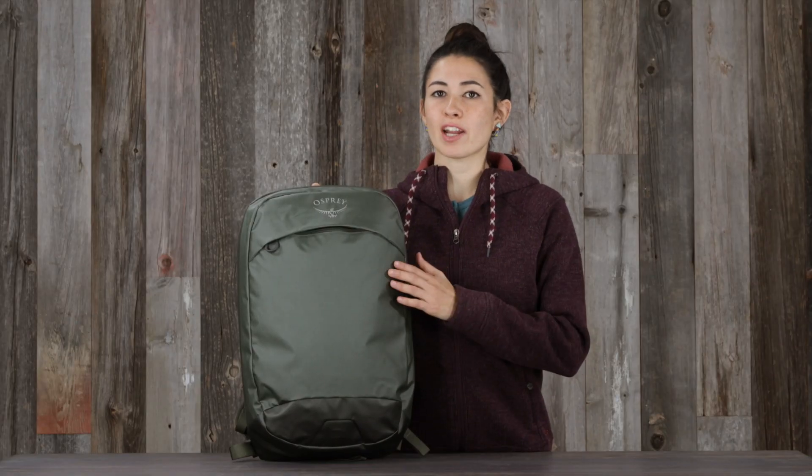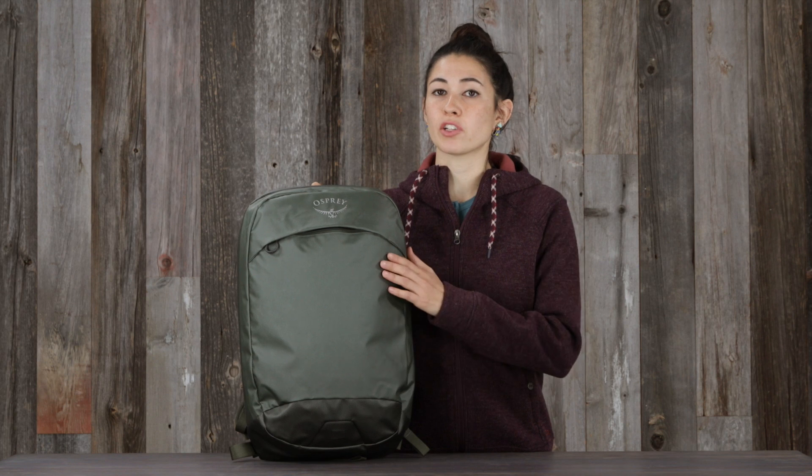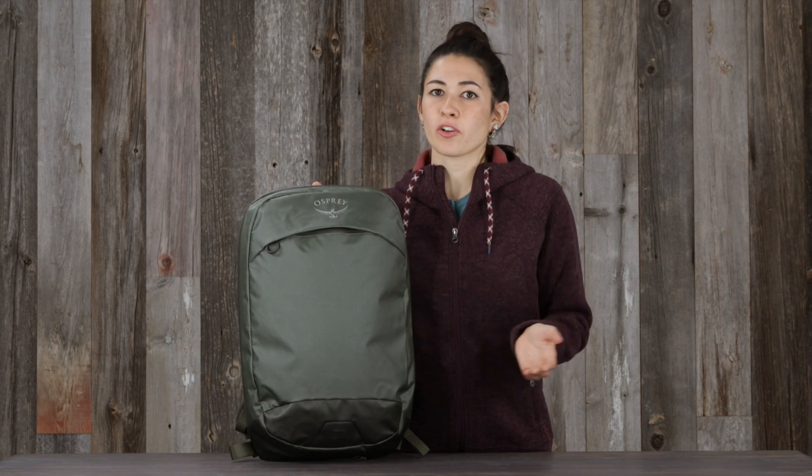So if you're looking for an everyday pack that's just as reliable as the one you'd use in the backcountry, look no further than the Transporter Panel Loader from the Transporter Pack Series.